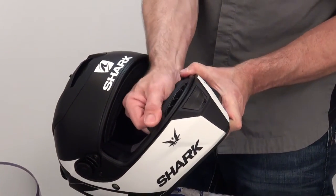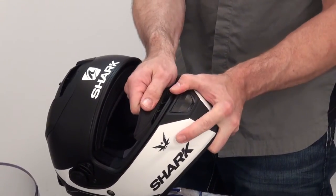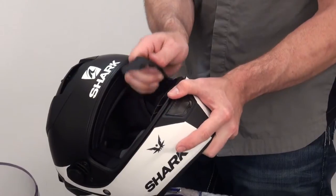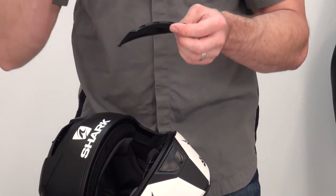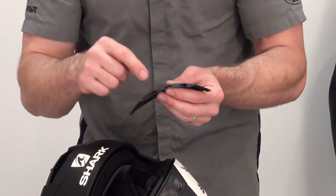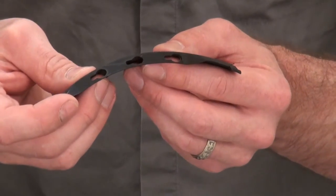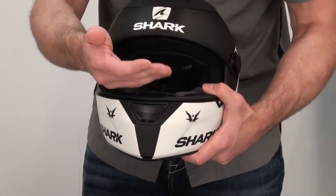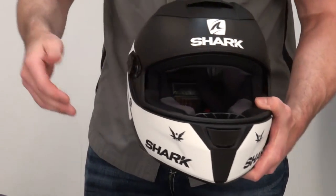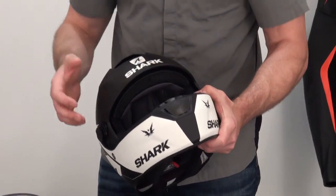Removable breath deflector. To remove it, we're just going to go ahead and pull up on either end and then slide it over to the left. A little different system here to hold this in place, but it's going to keep it in there permanently — not to worry about losing this. You can see the three larger holes slide over the pegs, and then to lock it in place, slide it left and push the two ears down. You can see that when you have the chin vent open, it's going to blow the air up onto the shield and help to de-mist it. It's anti-fog, it works well, and this helps to enhance that performance.